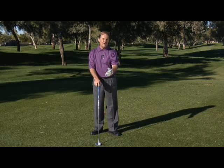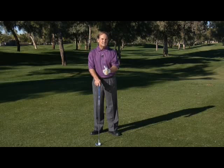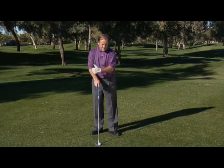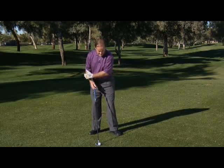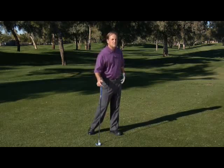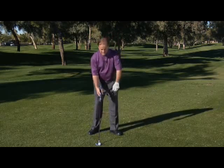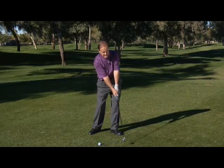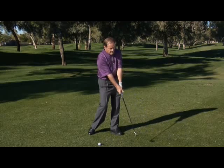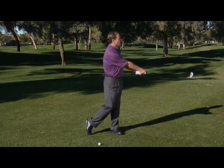Just because you arrive at impact with the face one degree closed and on the correct arc, you can't stop there. During the downswing and just before impact, remember the left hip had moved an inch or two and now it's time to turn it back and out of the way. After impact, as the golf club leaves the ground, it has to swing around on an arc and the path will take you all the way up to the finish.